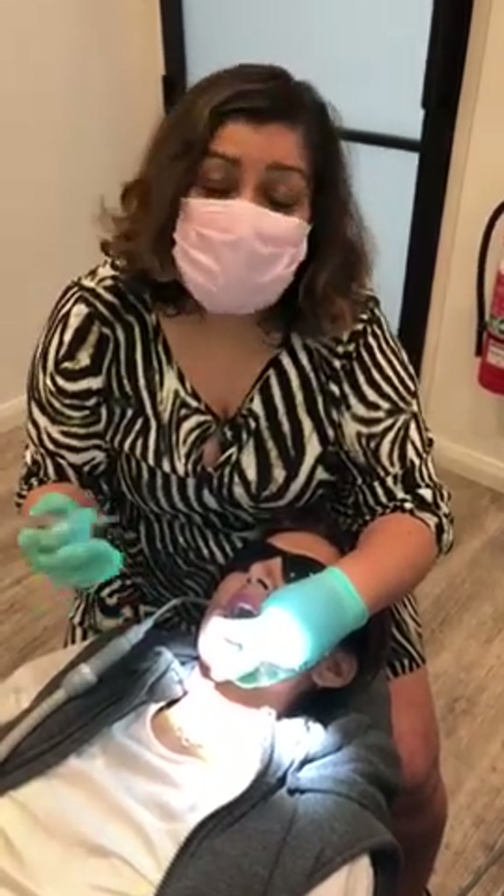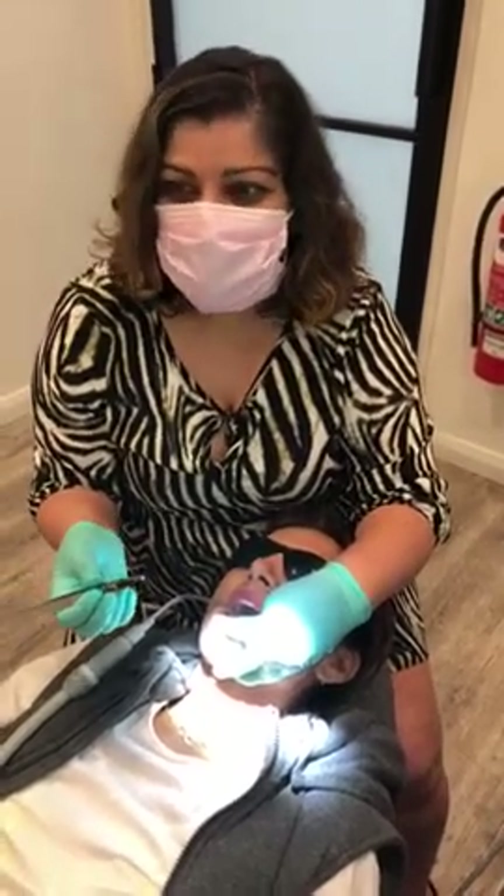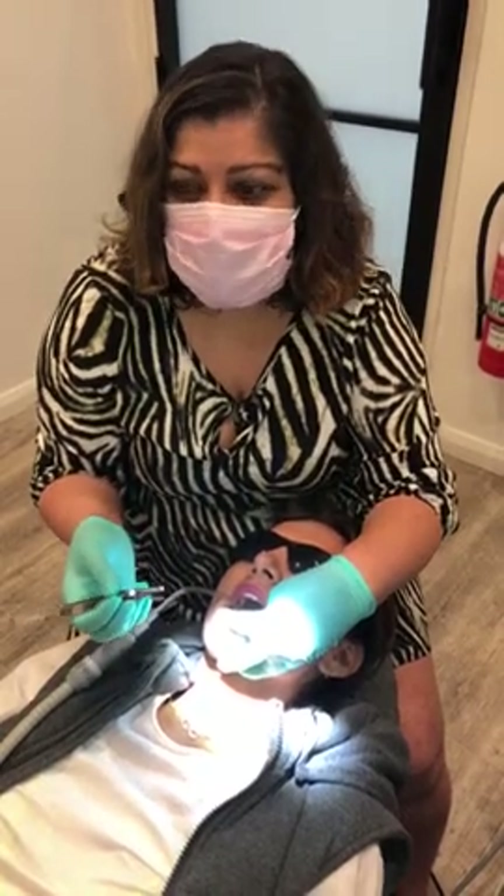Hi guys, I'm Dr. Katyal from CCC Smiles. I'm an orthodontist and today I just want to do a quick tutorial for some people who enjoy doing orthodontics as general dentists and would like to learn about bracket positioning.